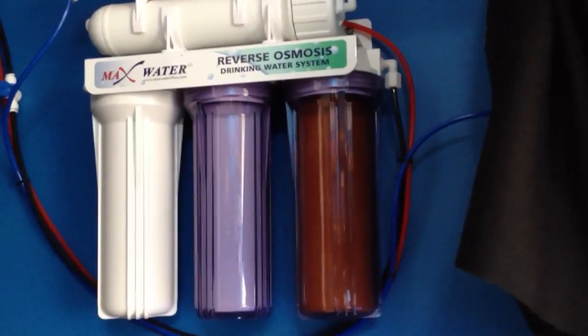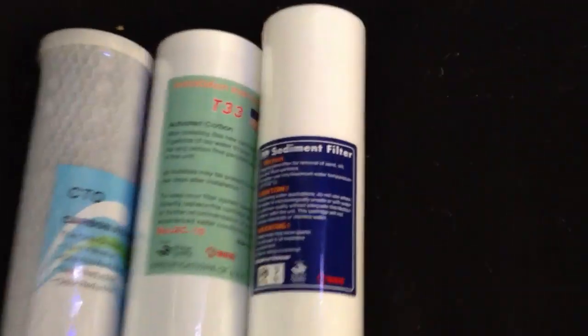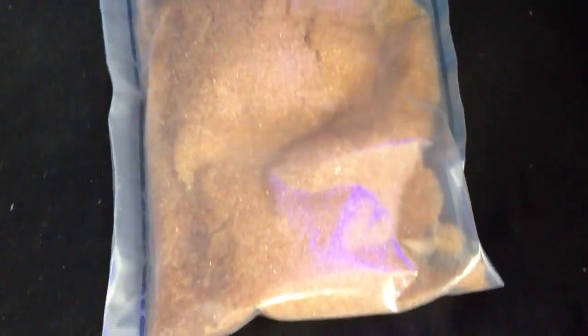From there, they would go ahead and see if they can work out a discount for you. But here are my three cartridges. I have the sediment filter, the 1 micron, I have the activated carbon, and then I have the carbon filter. Across from it, I have the DI.